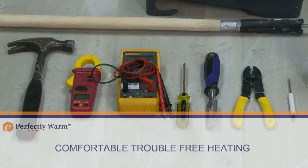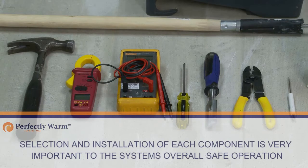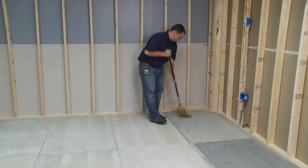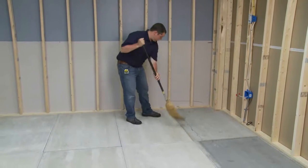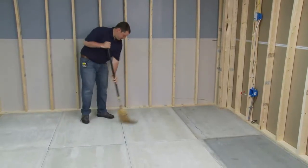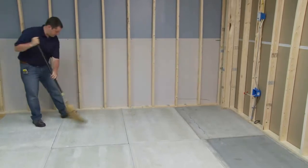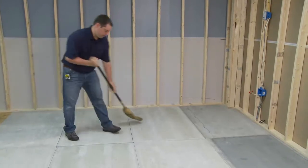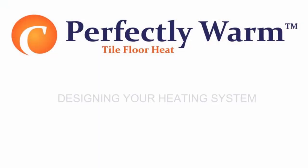All the components work together to create a system that will provide comfortable, trouble-free heating. The selection and installation of each component is very important to the system's overall safe operation. The Perfectly Warm tile floor heat system can be installed on any standard subfloor, so long as it is flat, smooth, and free from any objects such as nails, screws, and other loose objects.